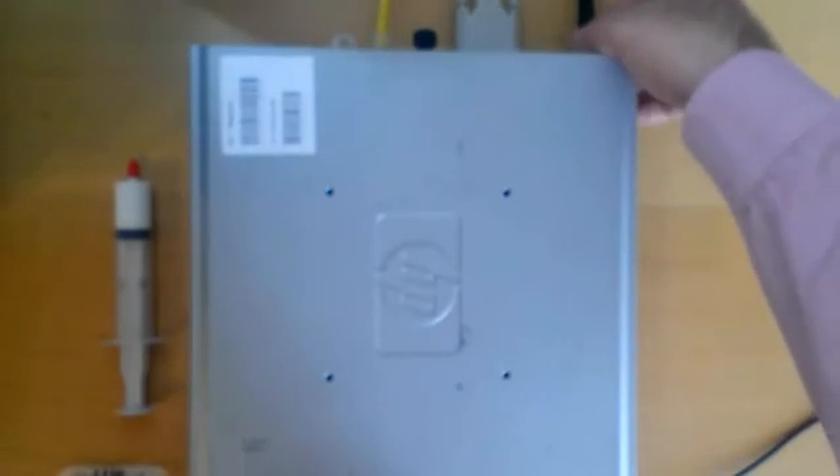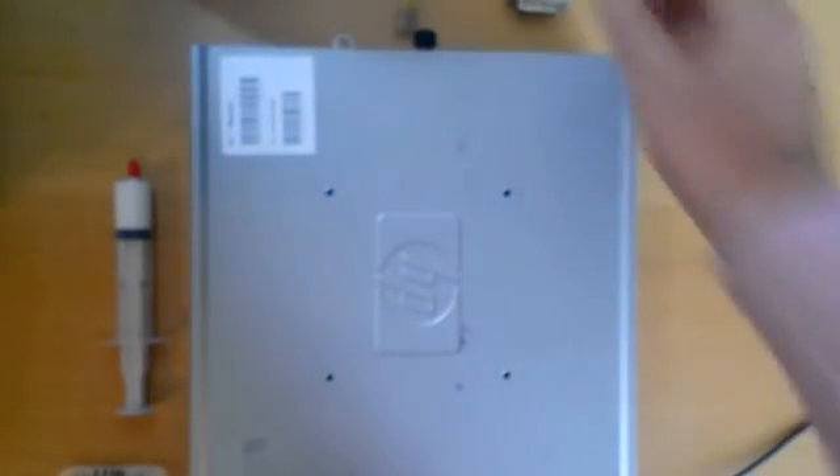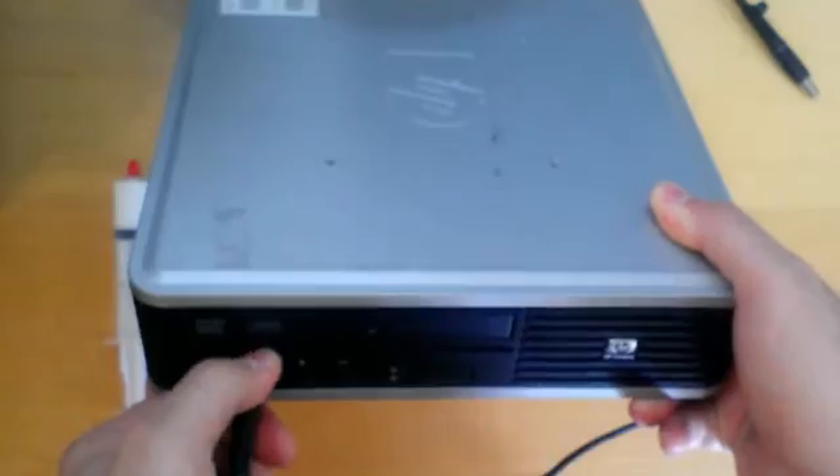First, I will unplug all the cables from the PC: the power cord, the monitor cable, the internet cable, the keyboard, and the mouse.